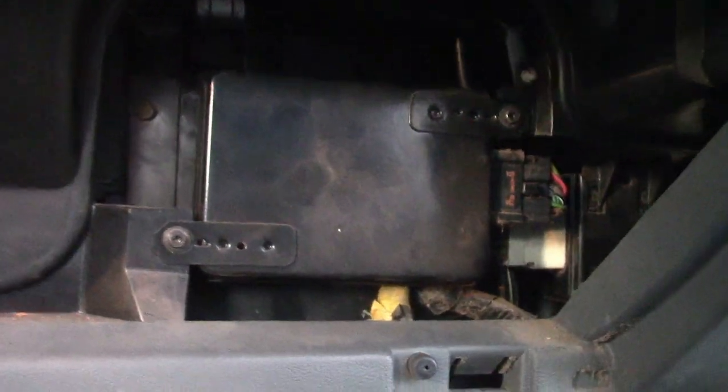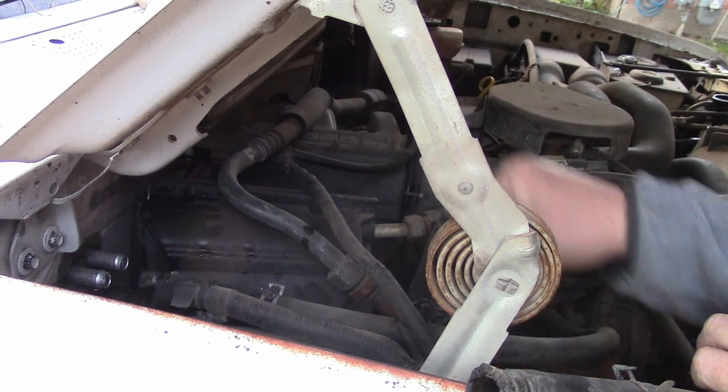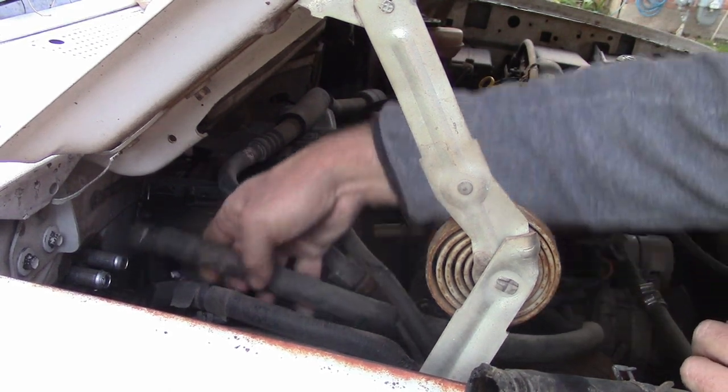We've got all the screws and modules back in place. Let's hook up the hoses. I don't see any terrible cracking on these hoses, so I'm just going to shove them on and hope for the best.